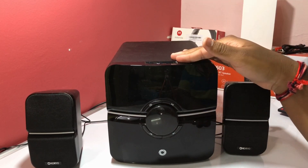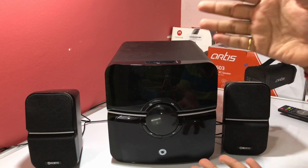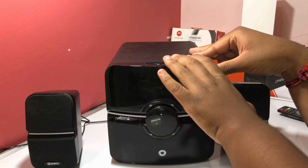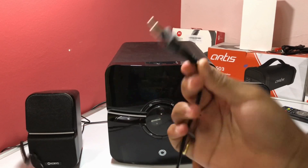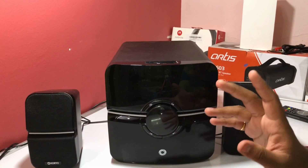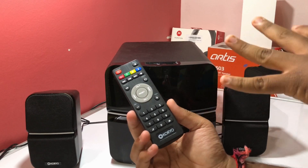One thing to note: this is a home theater style speaker, so it doesn't have an inbuilt battery and you cannot carry it anywhere with you. It uses a traditional power plug — you just plug it in and the speaker comes on.